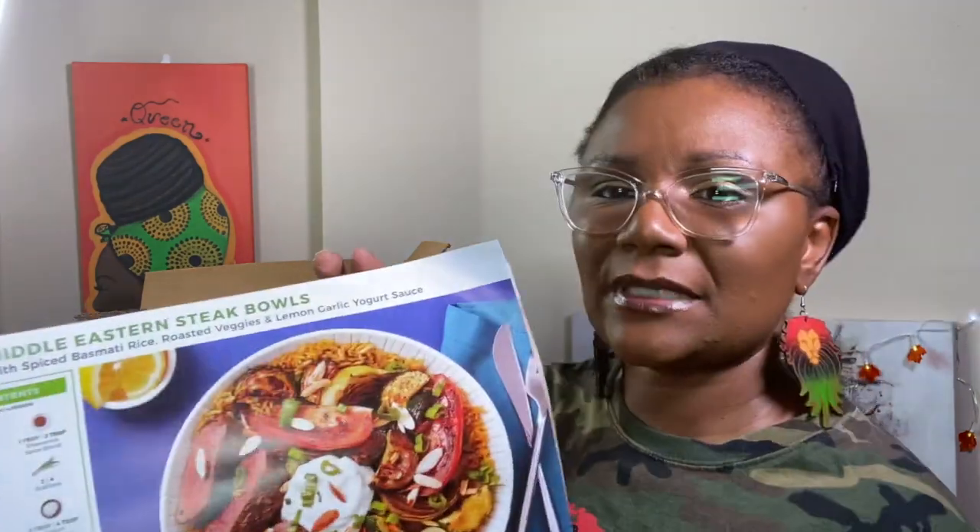We are having the Middle Eastern steak bowl — I love their bowls, if y'all haven't tried their bowls give them a try. I got the steak bowl and that's with spiced basmati rice, roasted veggies, and lemon garlic yogurt sauce.